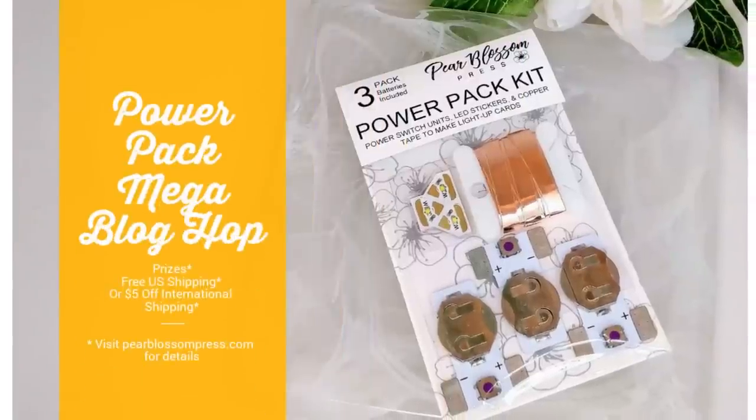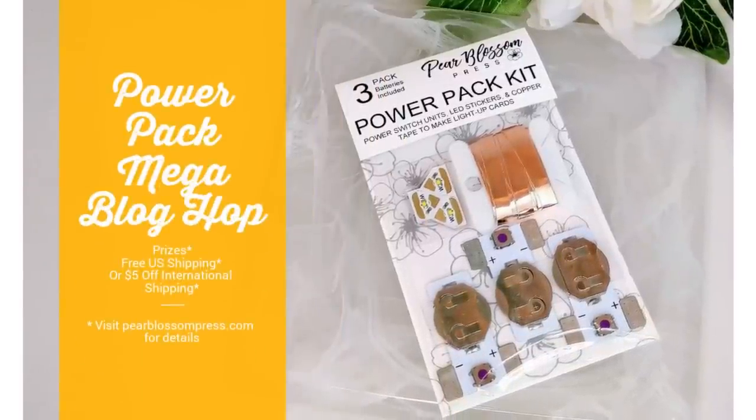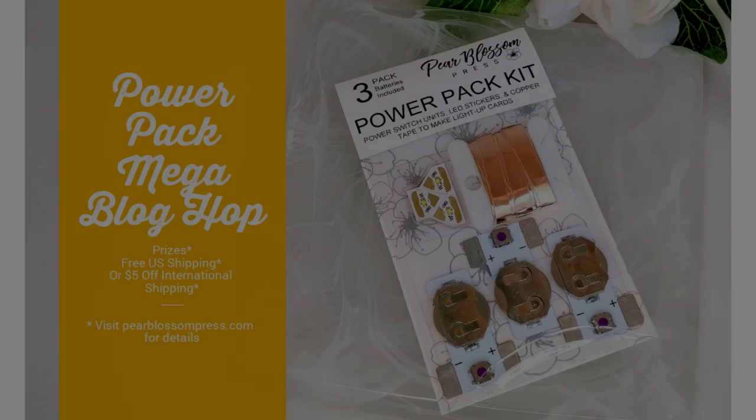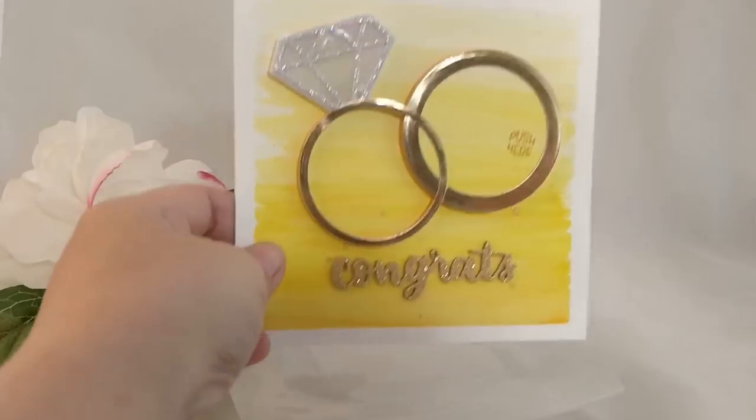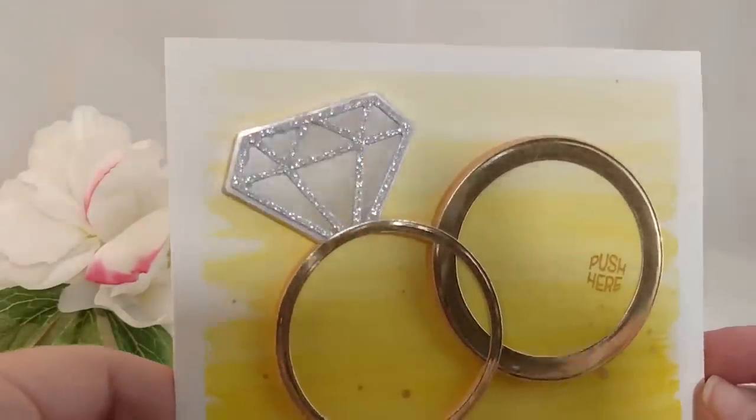Below I've got links to 20 of your favorite bloggers that are participating. During our grand opening we've got a bunch of prizes you can win. We've also got free shipping in the US or $5 off international orders. Go ahead and head over to my blog for all of the details.